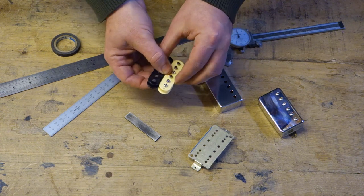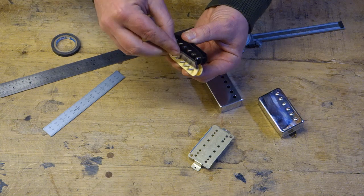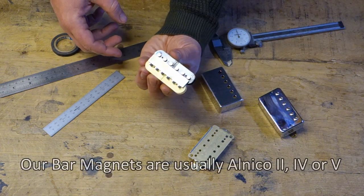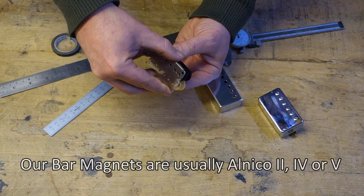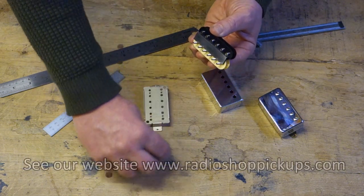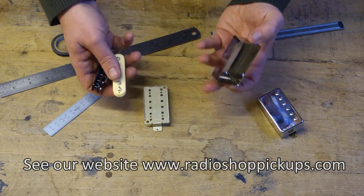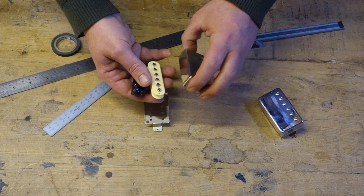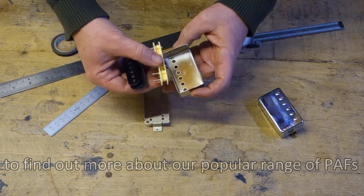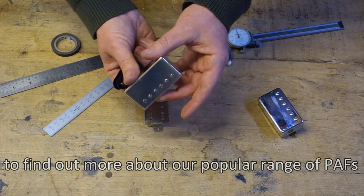What happens then is that you've actually got a bar magnet which goes underneath like that. Then it'll all be attached to the base plate and soldered together, and you'll have a braided wire coming off. Then these will either be uncovered, like a zebra coil pickup like I've got in front of me, or they will go into the pickup cover like that.